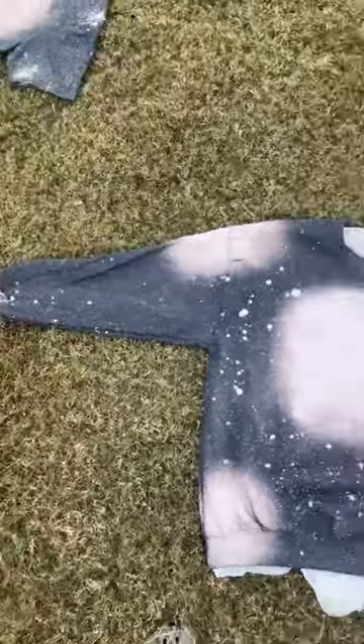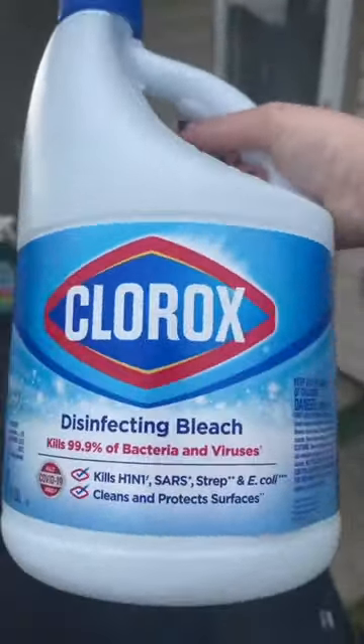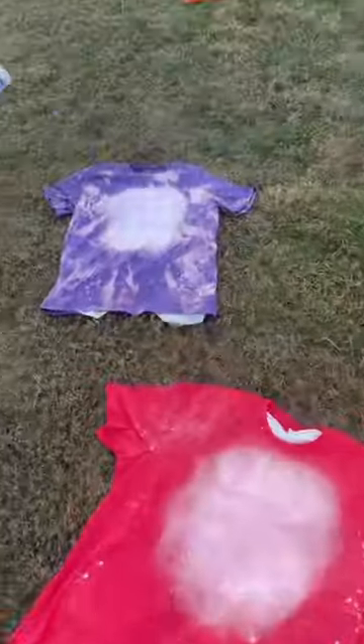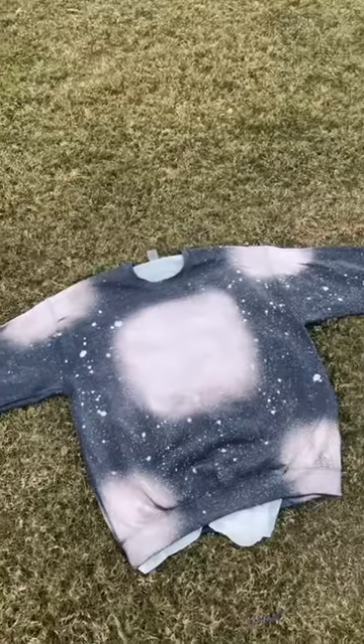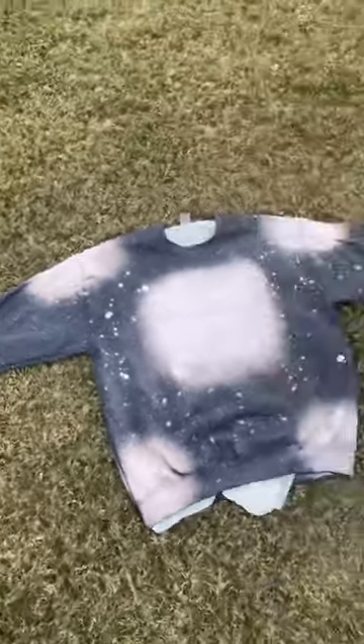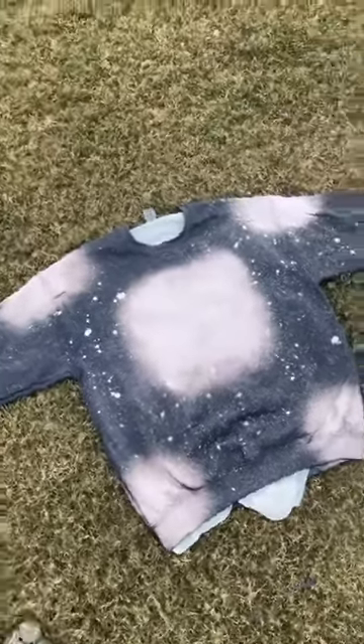One question I get all the time is how do I get my sweatshirt so white, especially when there is no sun out. I bleach the t-shirts — they have 50/50 on them and this one is 100%. It's been out for about 10 minutes, I'm gonna leave it out for another 10. I've already sprayed the back.